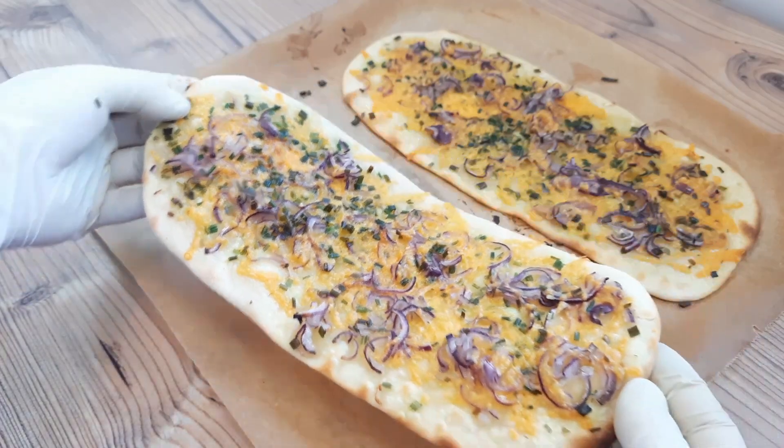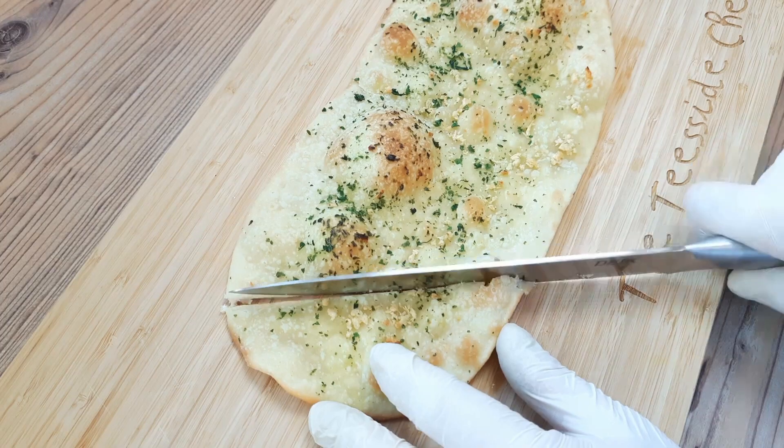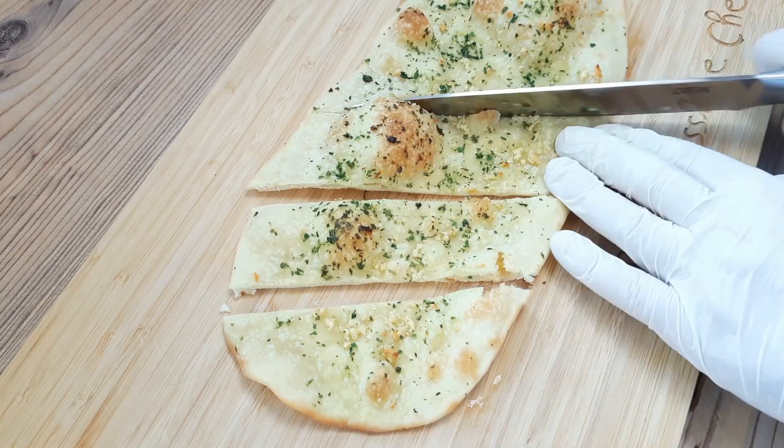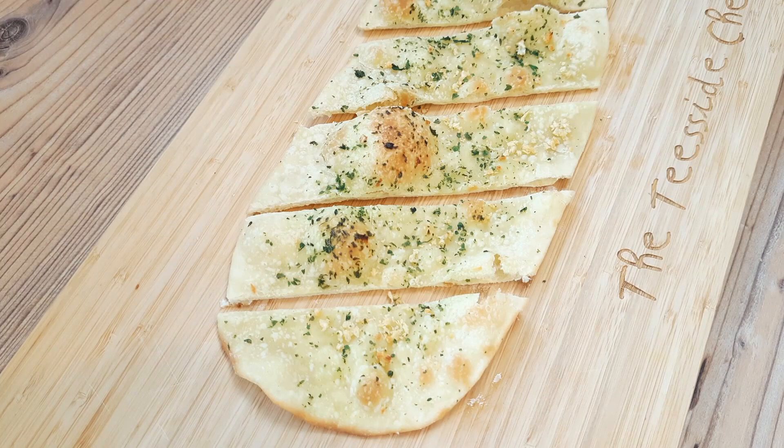Loads of breads for the family in a hurry that will change your life, just like this four-minute garlic bread. Chop it up at a jaunty angle and use it in any situation where you'd use a bread of similar dimensions. But you don't need me to tell you that, because you are clever and interesting, and you look wonderful today. Thanks for watching, everyone.